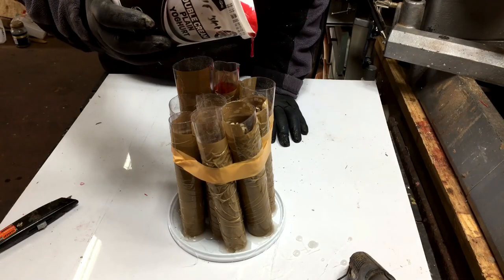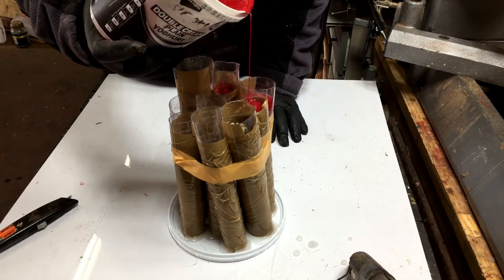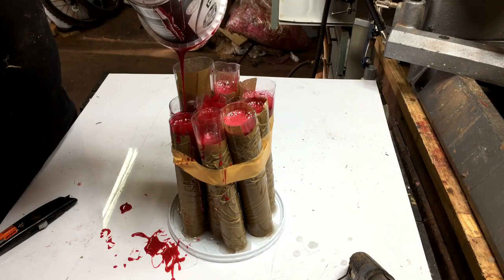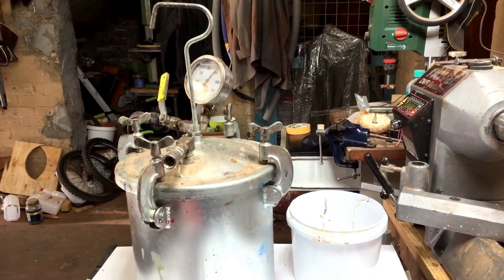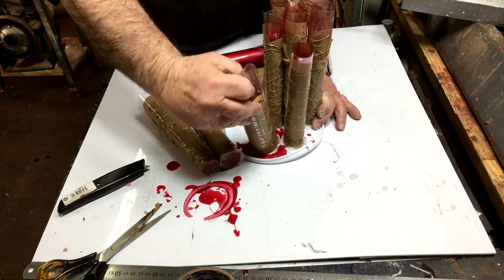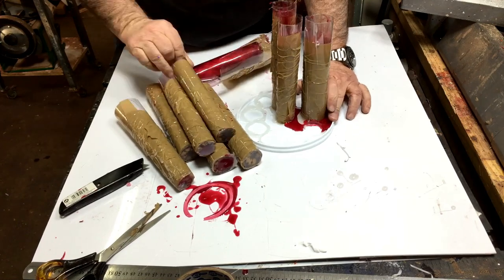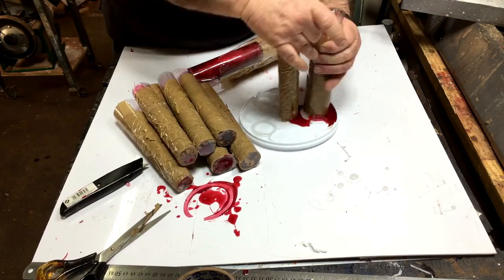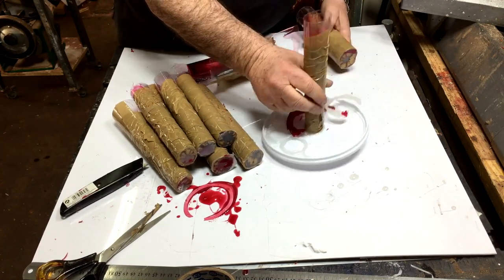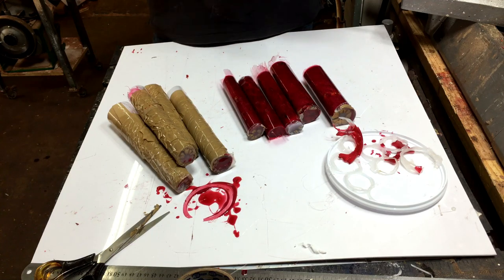I tested each one individually — I wasn't sure how strong the hot gun glue was. Now I'm going to use red with some red interference and pearl red. I'll put it in my pressure pot overnight, and the next morning I'll take it out and see what happens. One of them leaked, but not so bad — so that one will be only half-full of resin. I'm going to keep it for another project. Now that all of them are released, I'm going to cut them into rings.